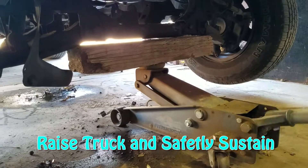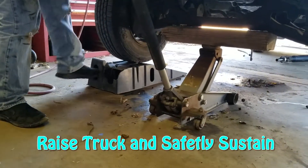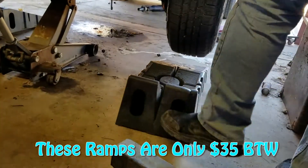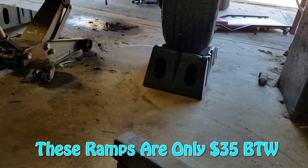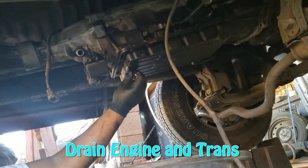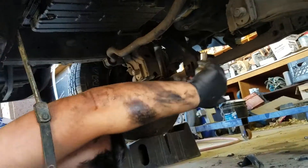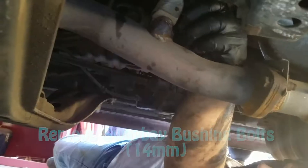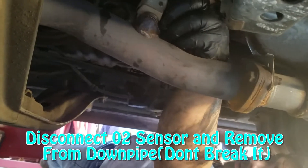Once everything's up in the air, you're going to drain all the fluids, take off the O2 sensor, take off the sway bar, remove the drive shaft, and also remove the shift linkage and all the connectors that go through it — it's fairly easy. One thing to note is that when you're taking off the down pipe that hooks up to the top header, you're going to need an extension of about two feet to reach the three bolts on top. If they're rusted through, make sure you're using quality sockets because cheap sockets will end up rounding off the nuts.